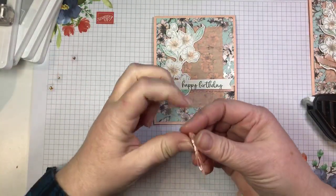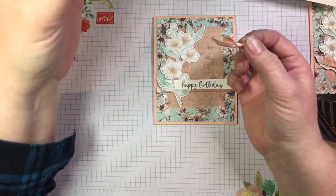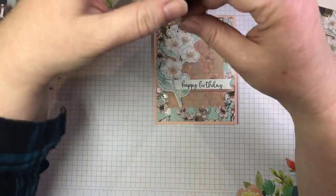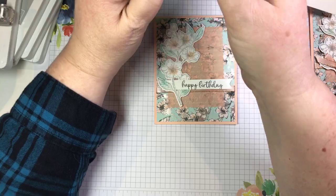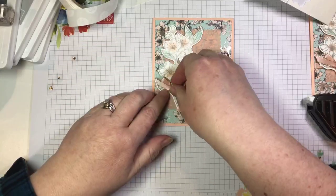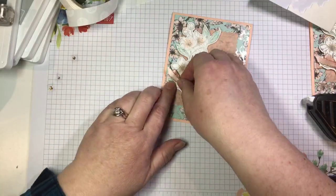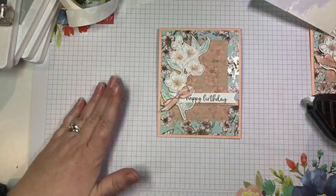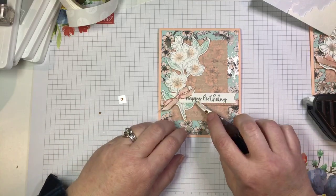Here I have a pre-tied bow left over from another class kit. I'm going to grab a glue dot and press the knot of the bow into it, then adhere it just at the base of the flowers there. I'm going to turn it so it looks better like that. The last little touch is a bit of bling — I forgot my Take Your Pick so I'm going to use the tip of my scissors to place my rhinestones. These are the champagne rhinestones — they're currently on back order but will come back in stock.